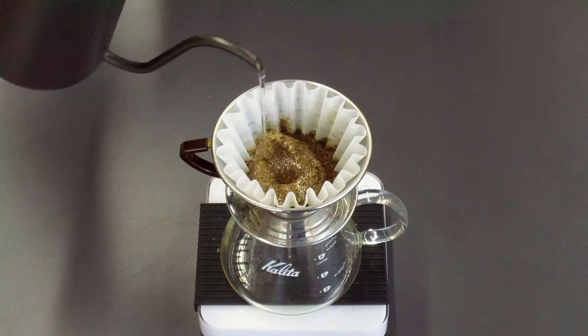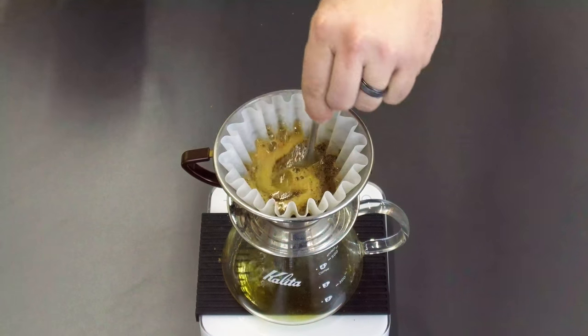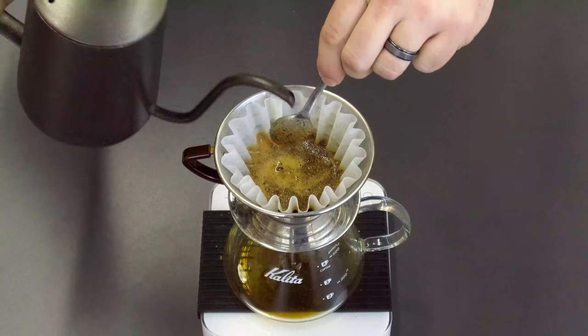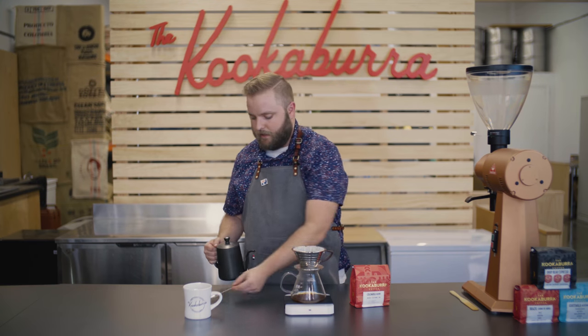Nice, slow, controlled pour. I'll grab my spoon and go ahead and stir this, making sure every bit of those grinds are touched by the water so we have a nice, even extraction. Just rinse that spoon off and make sure every bit of grind stays in the Kalita Wave.